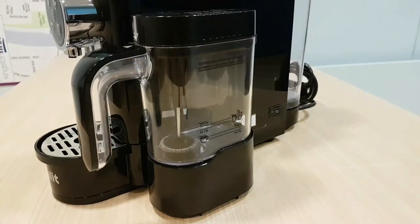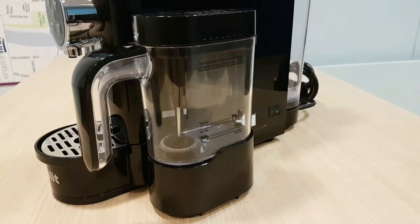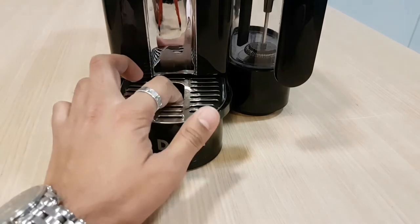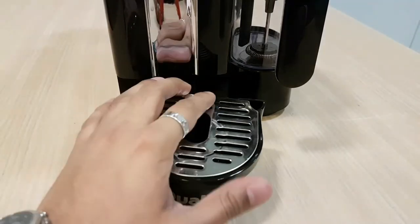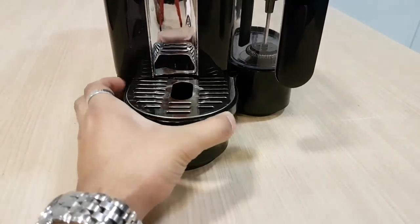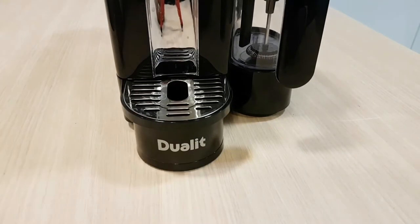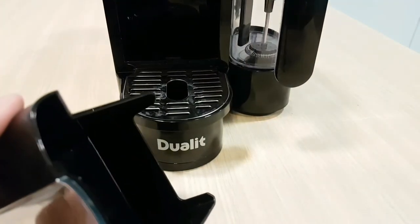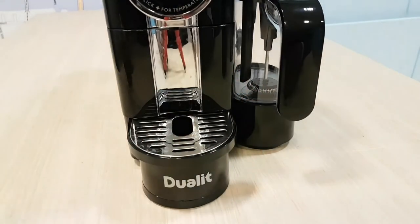The on/off button here just works really, really well. At the bottom is where your cup goes. If you've got a larger cup, you can take off the platform and put your larger cup on. Water drains underneath. If you've got a bigger cup, slide that in and out — easy, simple, just works really well.